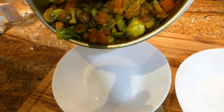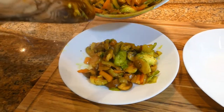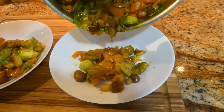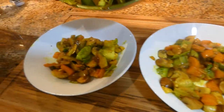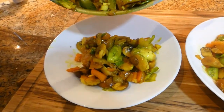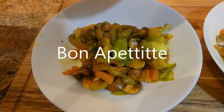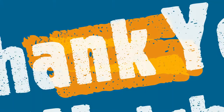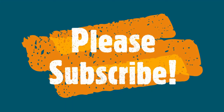We're portioning it onto the plates — we can get one portion, two portions, maybe a third one, depends on the size. Definitely a third one, depends on how much you want to eat. Bon appétit! We'll be right back.